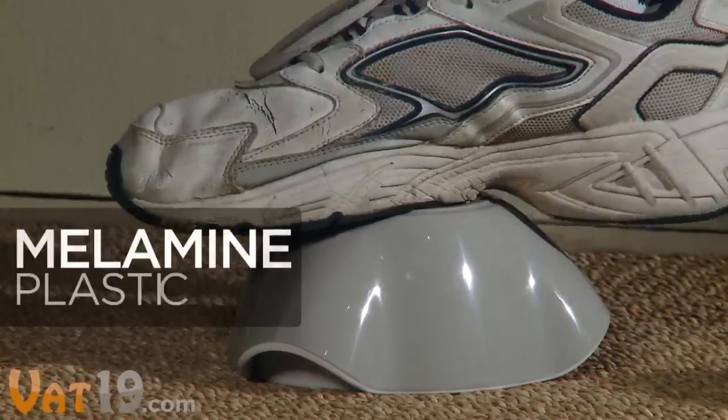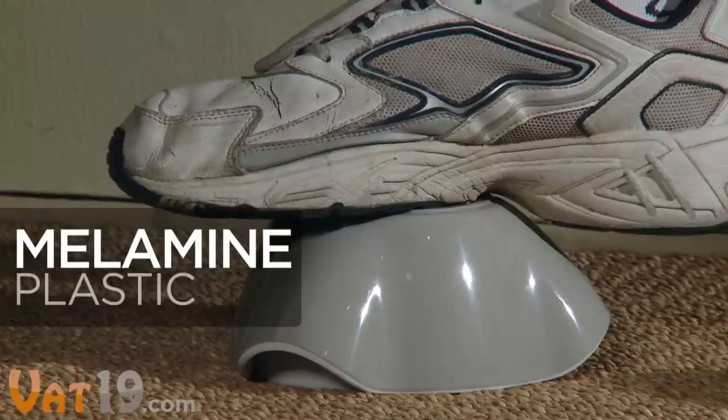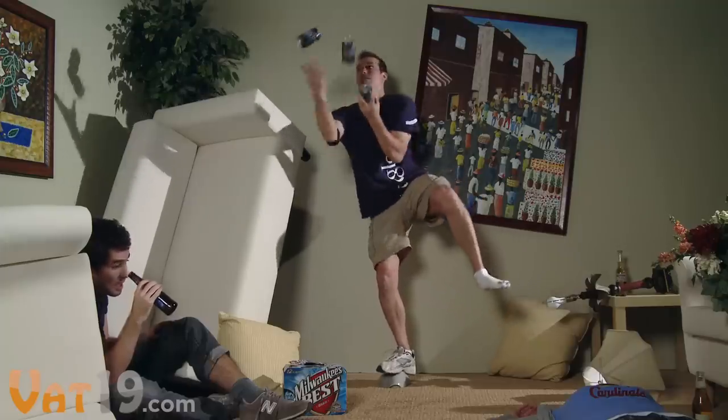The 100% melamine plastic is ridiculously tough. So if your next party gets a little out of hand, durability of your double dish will be the least of your concerns.